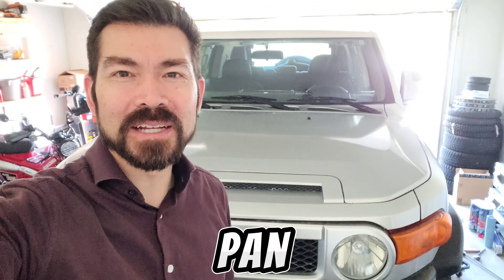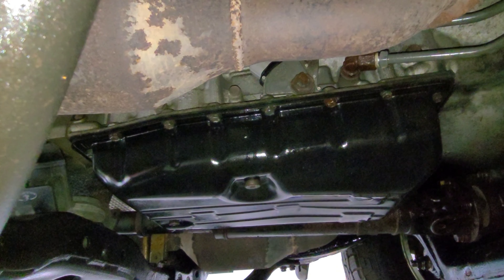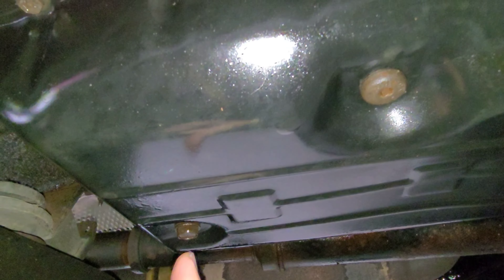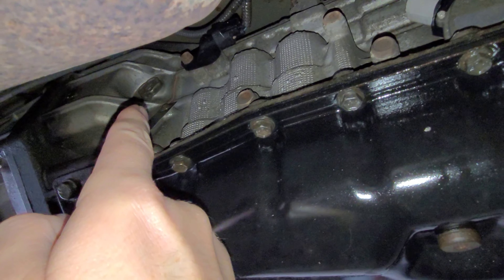Today we're going to do a transmission fluid pan drain on this 2007 FJ Cruiser. Looking at the transmission from the right side of the car, here is your overflow plug, this one here is your drain plug, and if you look toward the rear of the car, here is your fill plug.